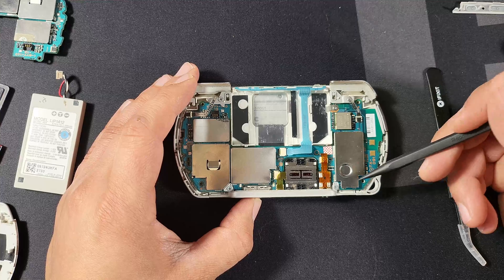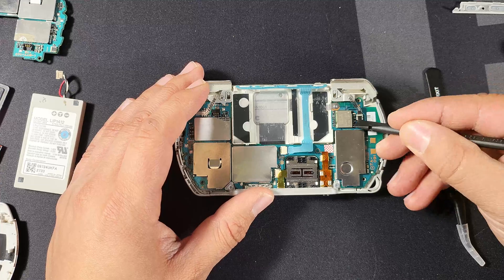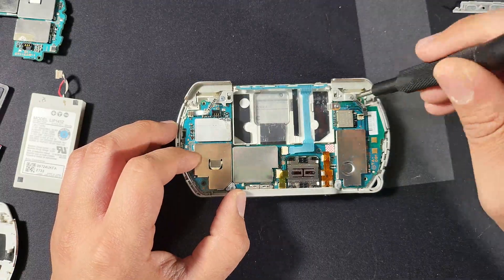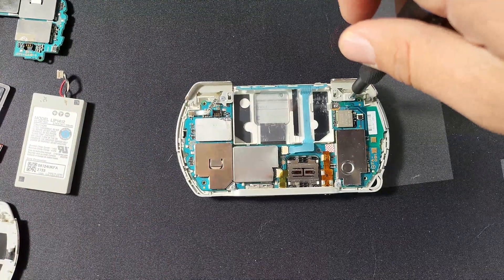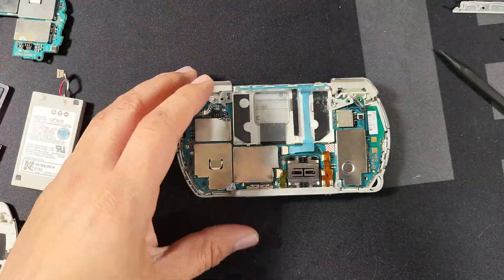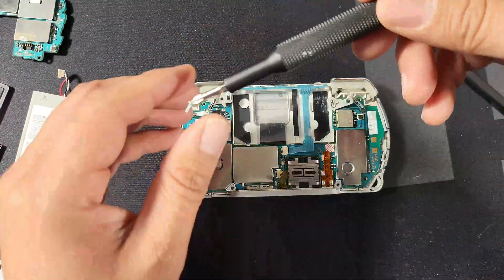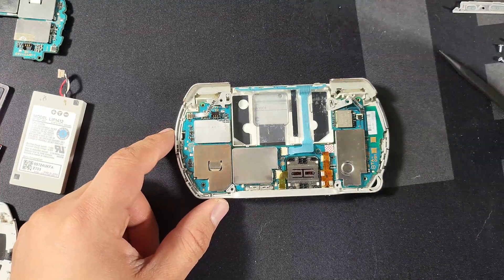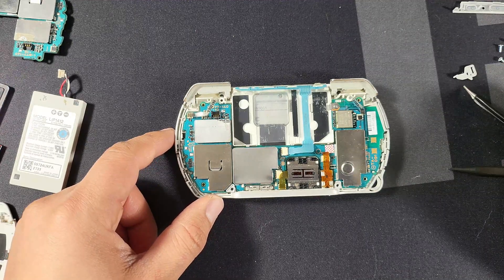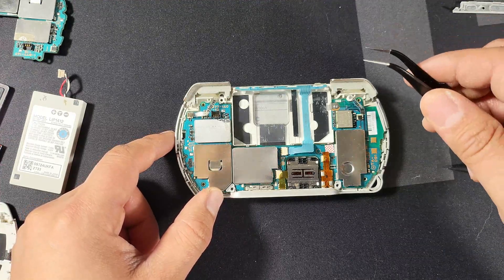Now we're going to go ahead and remove the top and bottom screws of the internal housing. We're going to remove that ribbon cable that connects to the shoulder button, just because the wire gets in the way of the left shoulder button. Now that we have all those screws removed, we can go ahead and start taking apart our shoulder buttons. Be wary that you keep those clips on you, as they are required to make the shoulder buttons work.